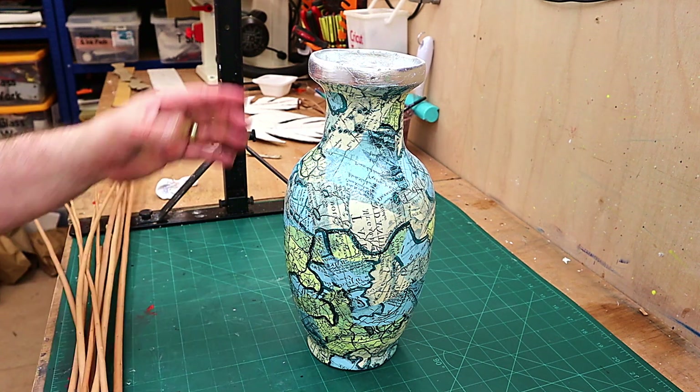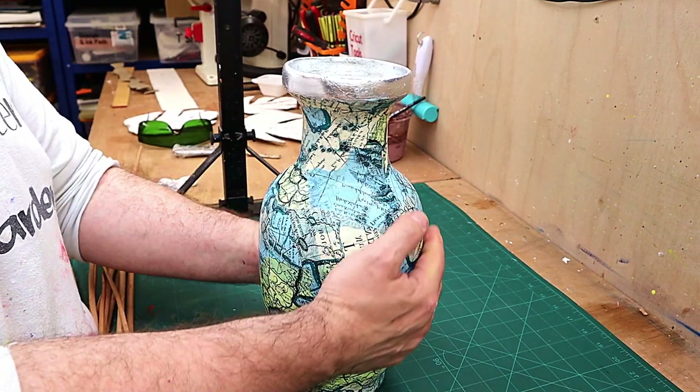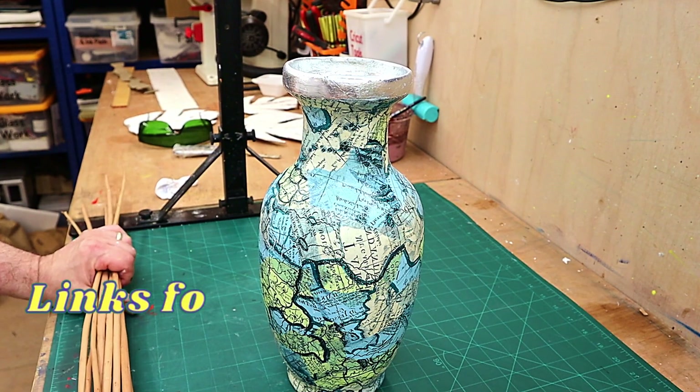Hello and welcome to Steve McDonald's crafting. I did this vase quite a while ago and if you haven't seen how I did it, check out the video — I'll link it at the end of this one. I know it's May but I'm missing the brightness of my Christmas trees.